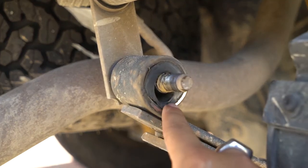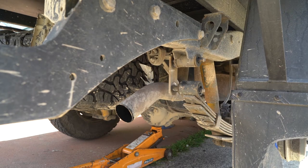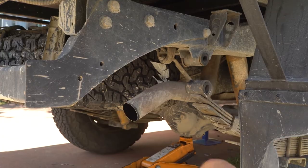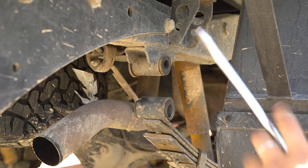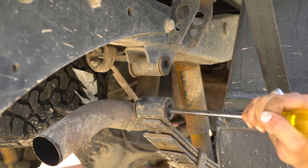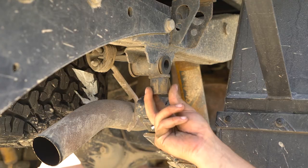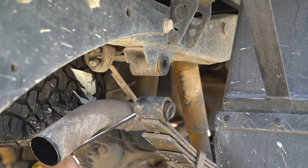That just comes off like this. That's just gone. This one's in the way — I've got to get that out of the way. Now that that's out, I can put the new ones in. All I do to get these out is just smack them out with a flathead screwdriver and a hammer. And that just comes straight out. That's one. Two.